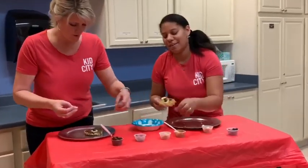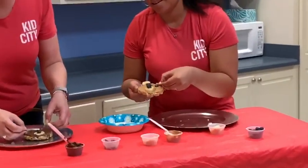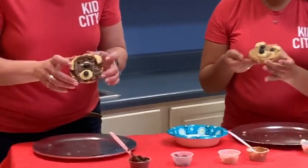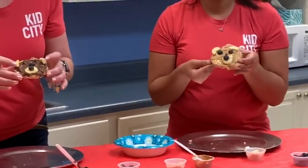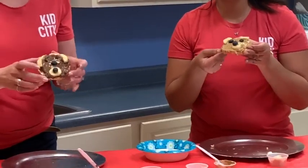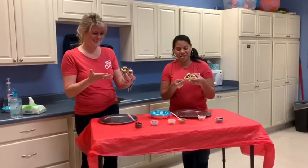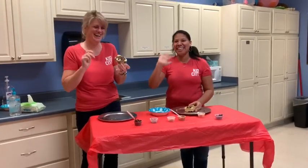Look at my bear. It's kind of an ugly bear, but hey — he's a yummy bear. He looks delicious. Thank you so much for watching Snack Time with Stacey. We'll see you guys next time. Bye!